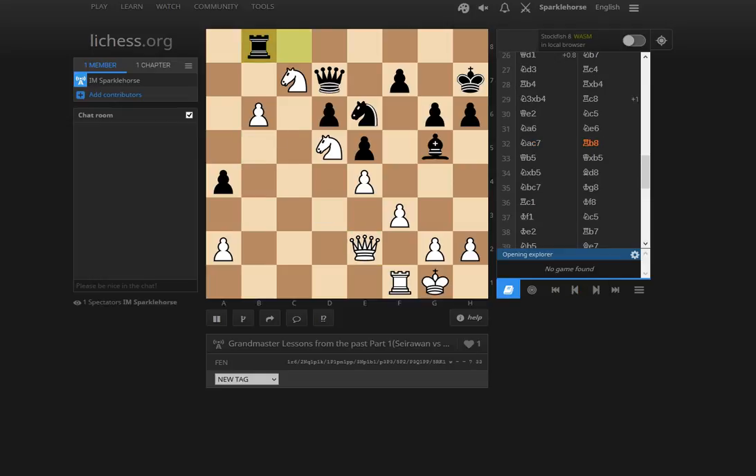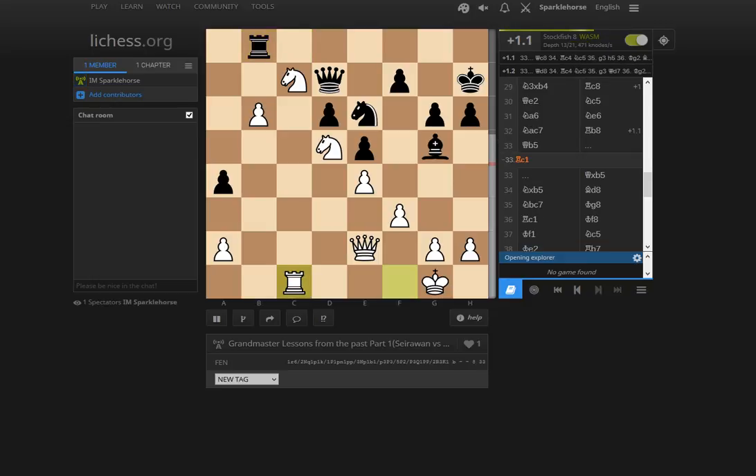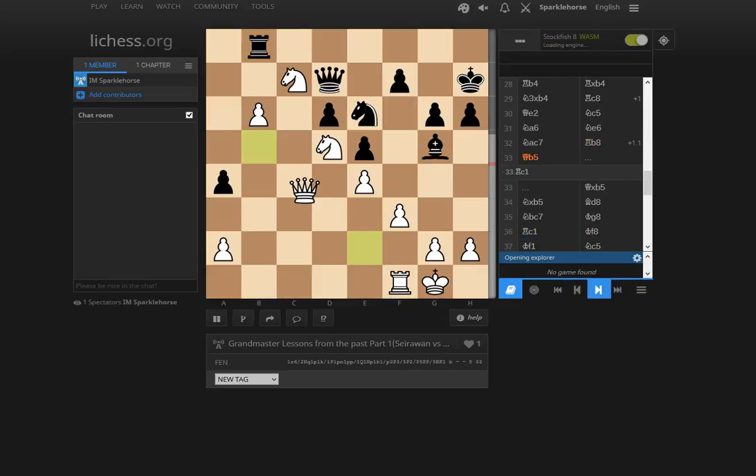Then Nc7, threatening to block black's play along the c-file. Black reverts to blockading the pawn. Queen b5 — and this was really a key moment. It's possible Yasser missed something here, because it looks like black is miraculously holding on with best play after Qb5. This move was insanely difficult to find. A strategic player like Seirawan isn't looking for moves like Rc1, which makes sense but is hanging the rook. This is all based on the tactic Nf6 — knight from d5 to f6 check, winning the queen. White could play Rc1 getting the rook to a very active role along the c-file with a clear advantage.